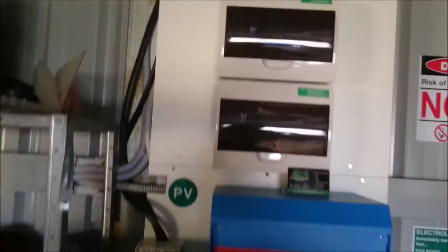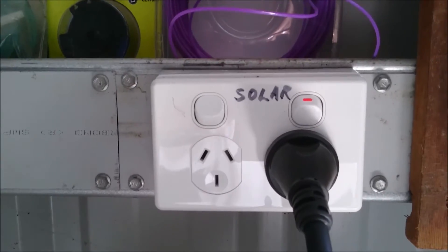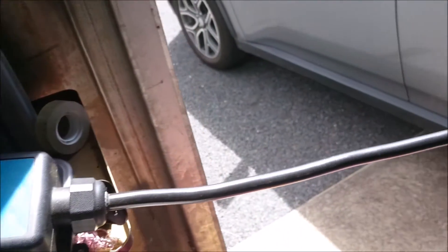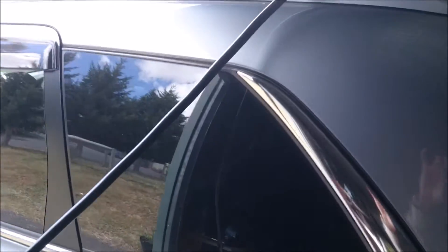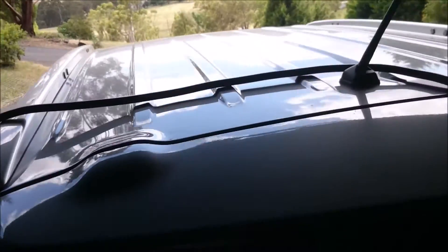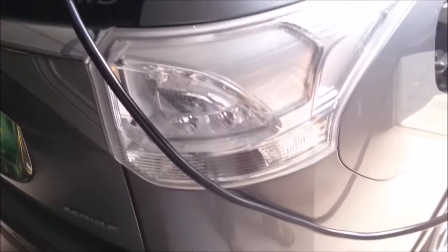This is the circuit breaker for the 240 volt system. So the 48 volt inverter changes it into 240 volts, and that's how I'm charging my car — my car is running on solar.